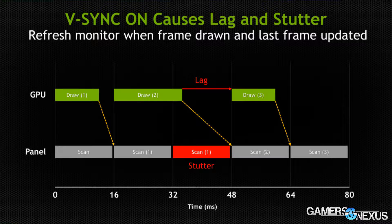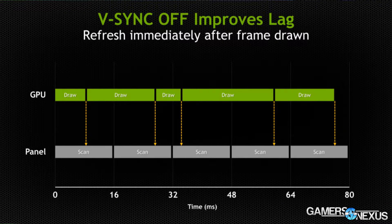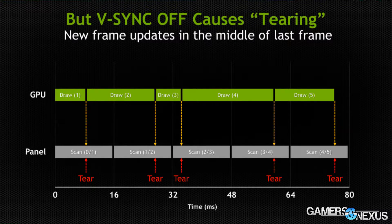With V-Sync on, you get stutter because the monitor redisplays the previous frame, and anytime that happens you get stutter. You can turn V-Sync off, but then you get something else — you get tearing. As you've played games, you've probably experienced tearing where you have these horizontal lines ripping through the scene.